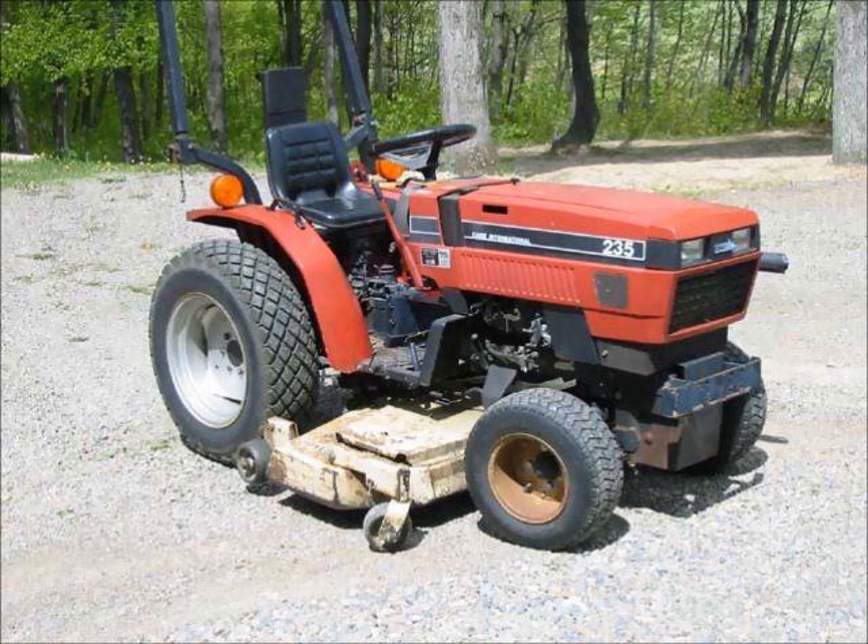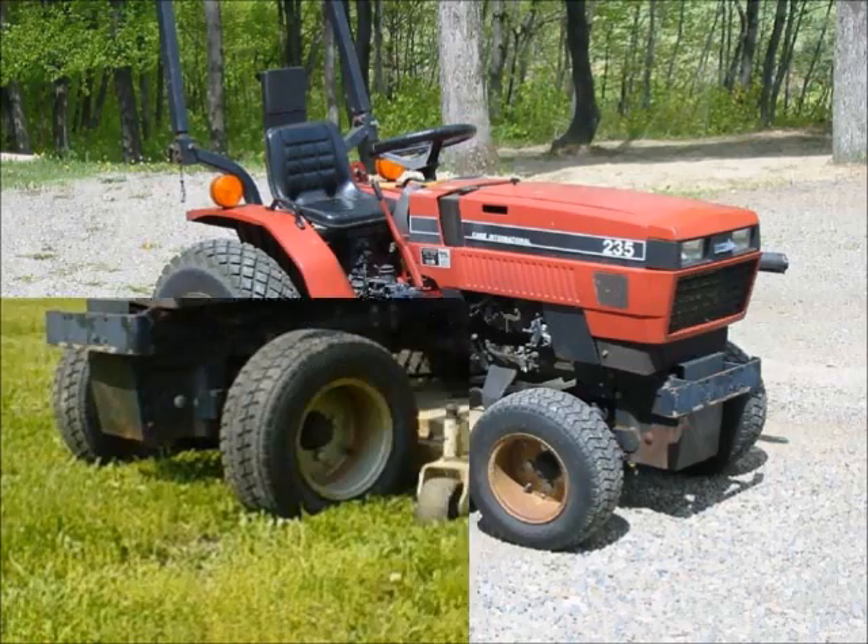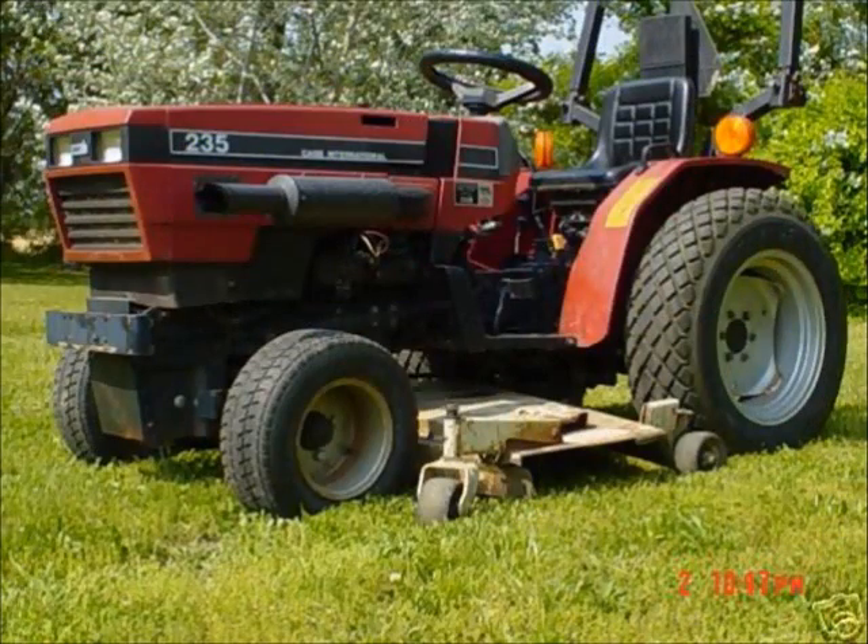This is a photo of my Casey International 235 just after I purchased it in the summer of 2005. The tractor has a three-cylinder Mitsubishi diesel engine. It came with a 60-inch mower deck. It has a three-point hitch and a PTO with 18 horsepower.